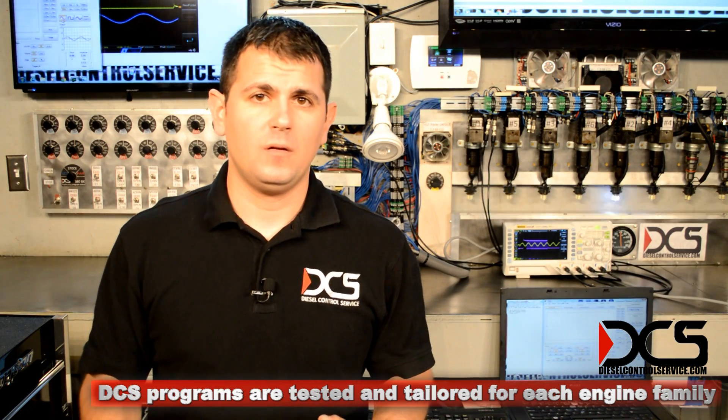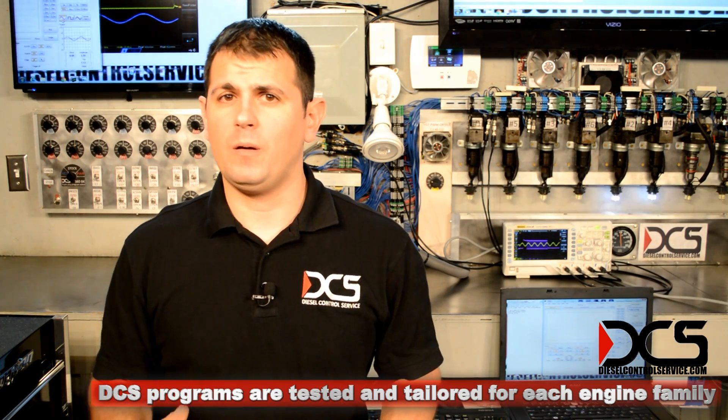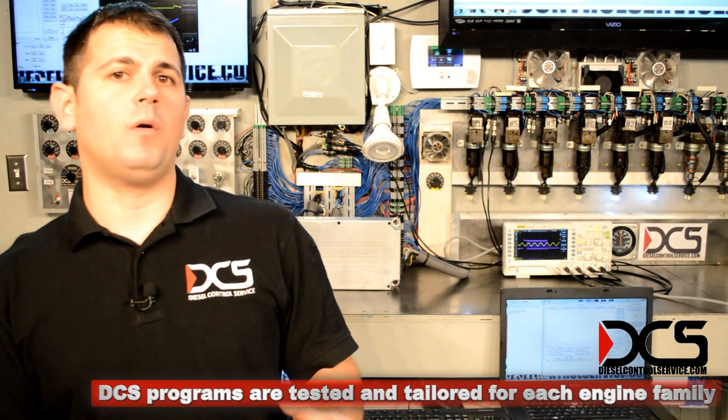Each engine family is a little bit different, so I'm going to need to know what your engine family is before we know exactly what we can do.